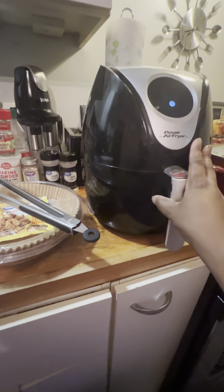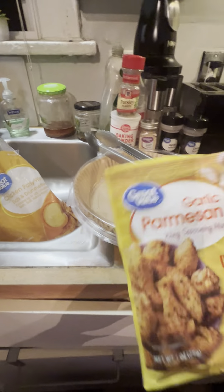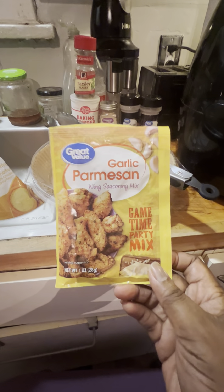I've got my clean air fryer right here. There are so many flavors you can do — I think I want to do half buffalo and half garlic parmesan. This is the first time I've ever used this Great Value Parmesan.